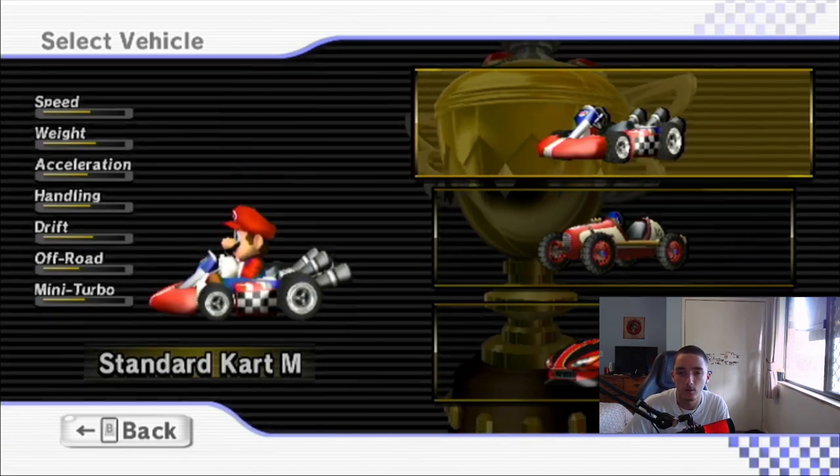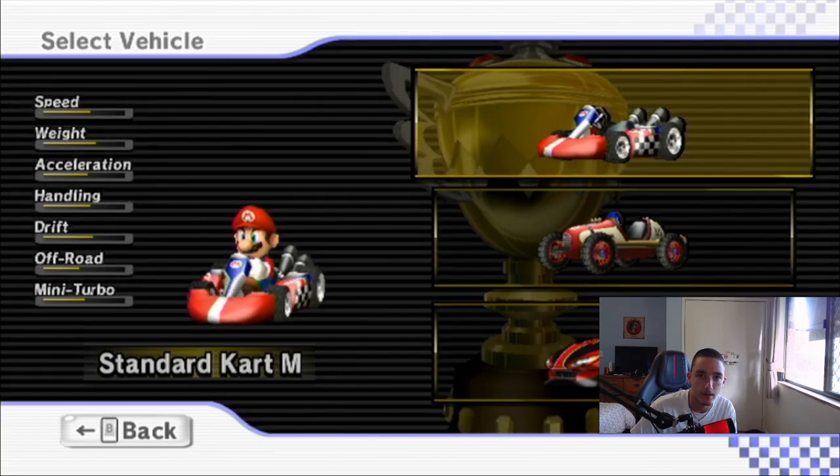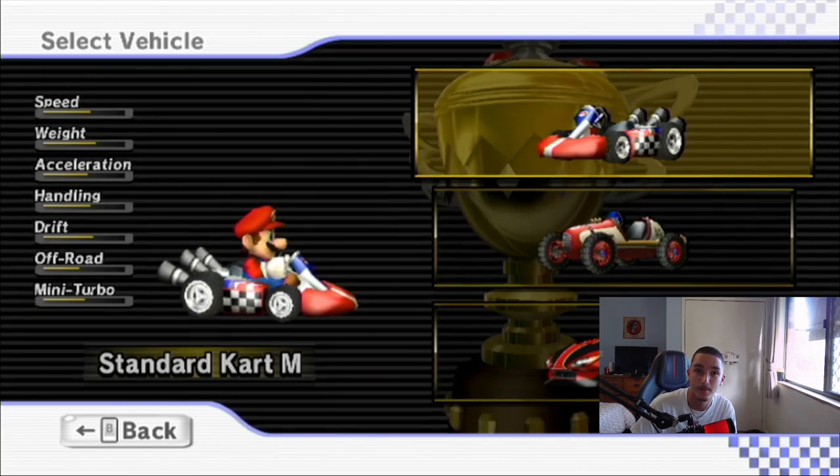If you guys watched it up to this far — or honestly, you skipped the whole video to this part — thank you guys for watching today's video. This has been Colors Gaming, and until the next video, I'll see you guys then. Peace.